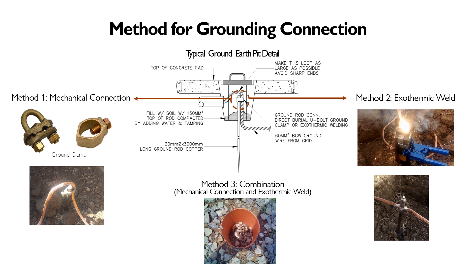The second method, which is the content of this discussion, is exothermic welding — a process that uses an exothermic reaction, which we will further discuss on how to use. The third method is a combination of method one, mechanical connection, and method two, exothermic welding. This is typically found and used for the test pit. The purpose is that whenever you need to conduct ground earth testing, you can isolate the grounding system alone to properly measure grounding resistance.